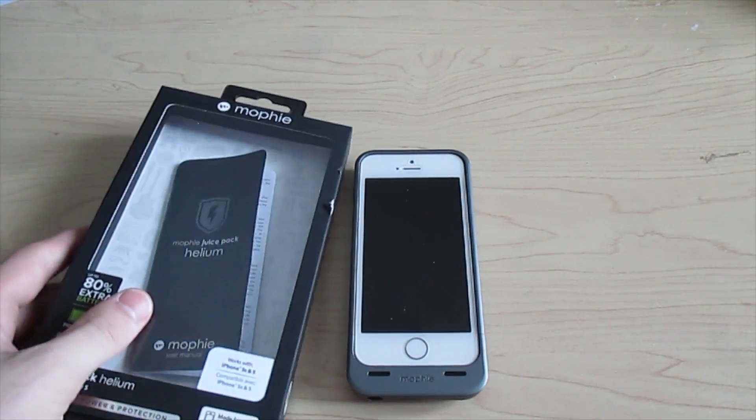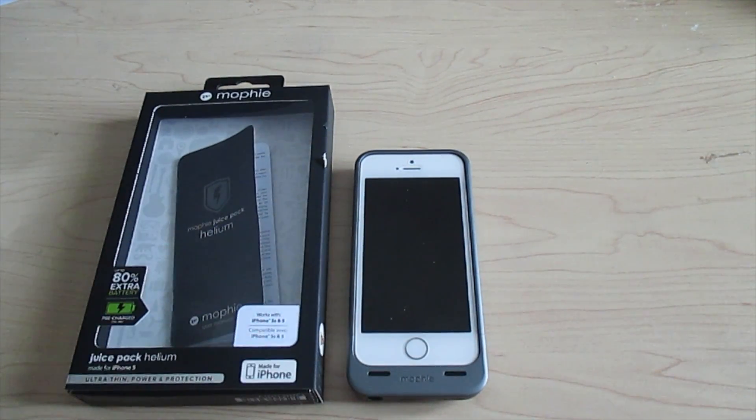I have only used this case for a day, so this is just an overview of the case. But when I get back from my trip I will be reviewing the battery life. This has been Colin at TheOpReviews. Have a great day.